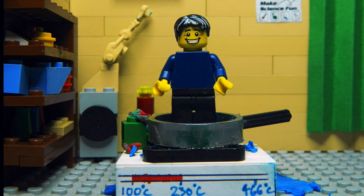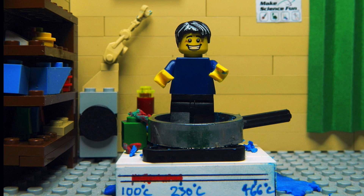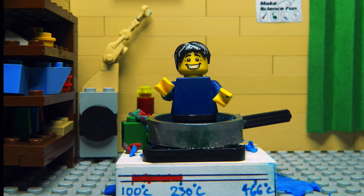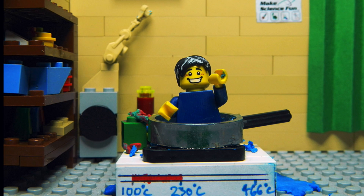Now Lego man had a problem, but he was made from acrylonitrile butadiene styrene, which melts at 230 degrees Celsius. He slowly underwent a physical change and melted into a puddle of plastic in the pan.